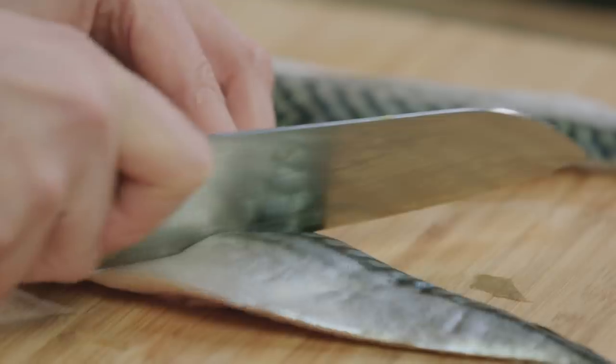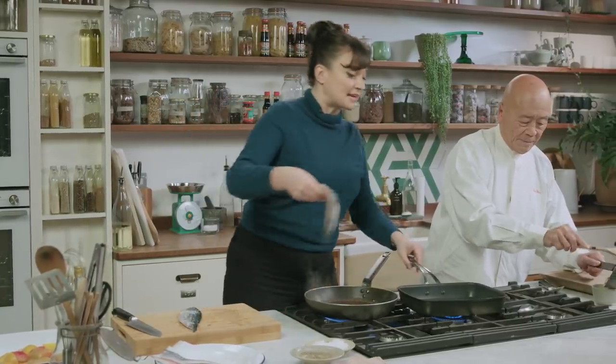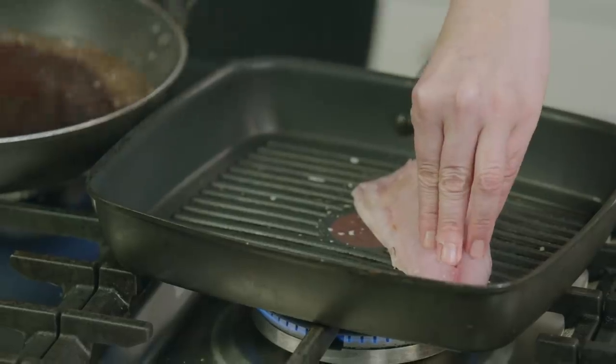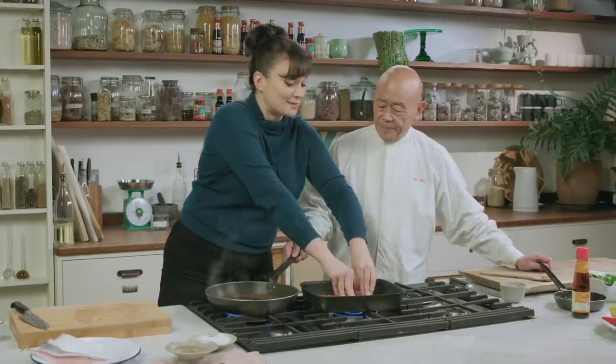The pan is getting nice and smoky, which is good. I'm just going to really gently score the mackerel. I've just put a tiny bit of salt in there. Because it's so oily you don't need any fat. We're just going to put the skin side down on the griddle pan. It takes less than five minutes — that's about three minutes.